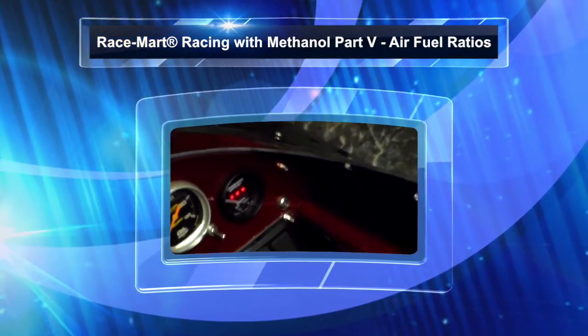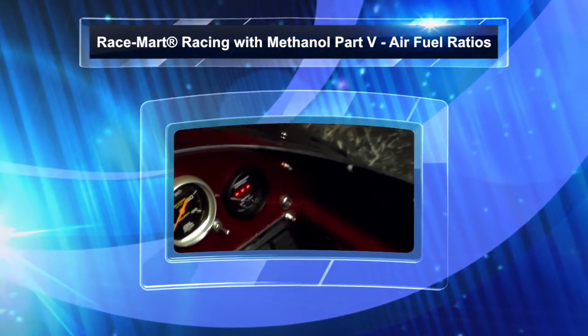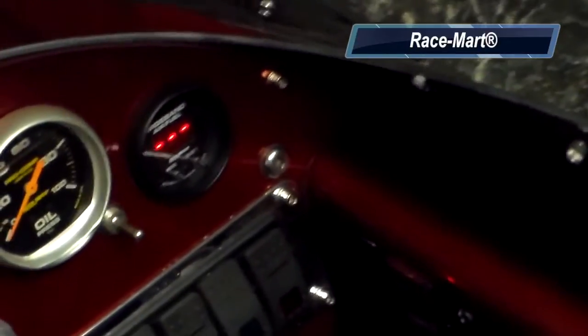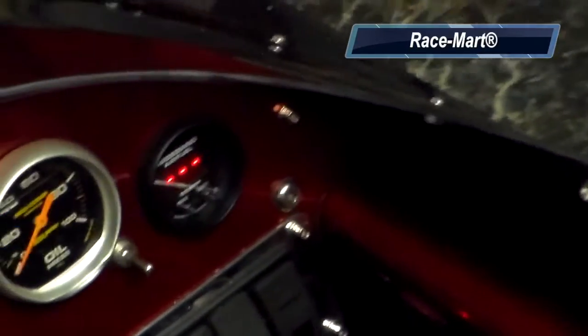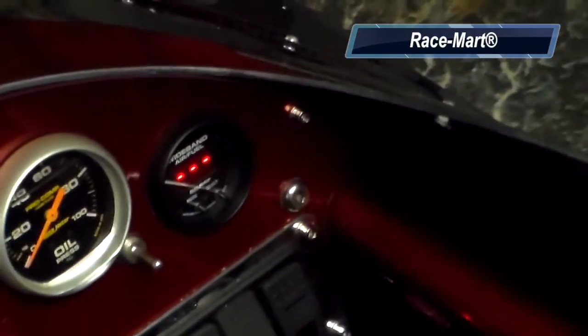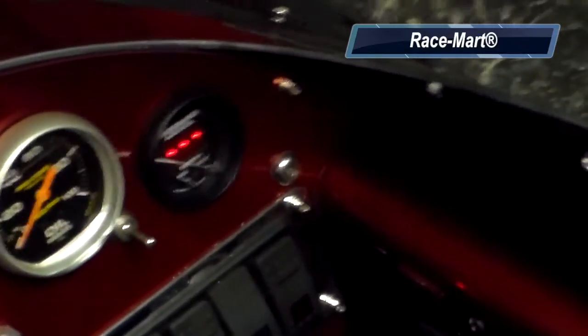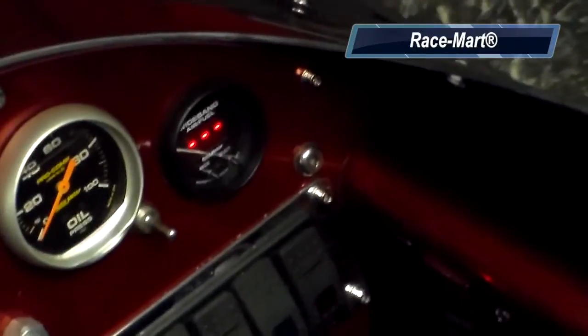For alcohol cars, one way you can really get a good reading on your tune-up and see whether you're going rich or lean is to install an air fuel ratio gauge, like we've done in our car here. With alcohol, the perfect ratio of air to fuel is 6.4 to 1.